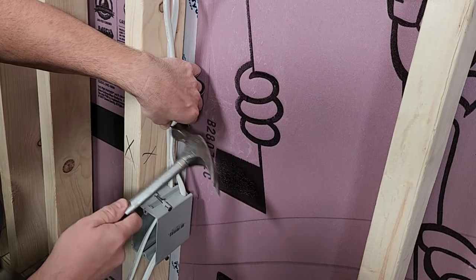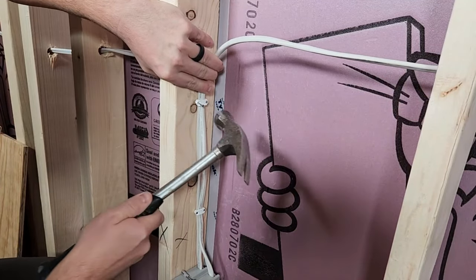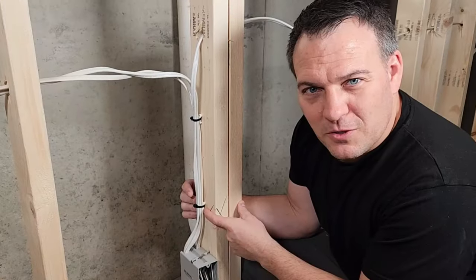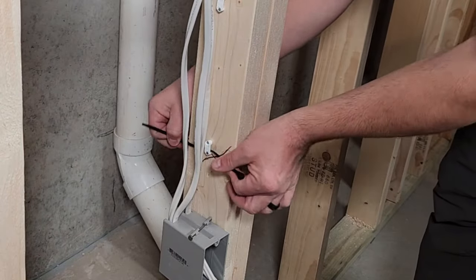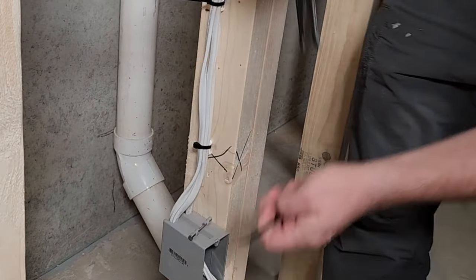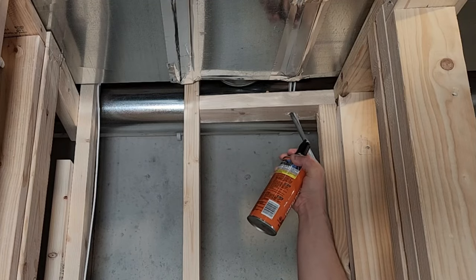Drill your holes at a comfortable height — for me that's about waist height — and keep them all at about the same height to make wire easy to pull through. Be sure to add staples within eight inches of all electrical boxes and every four feet along the run. A wire going through a hole counts as a staple. You can put up to two wires in one staple; three or more requires a staple and a zip tie. When done, fill all holes through the top plate or into wall cavities with fire-resistant expanding foam.